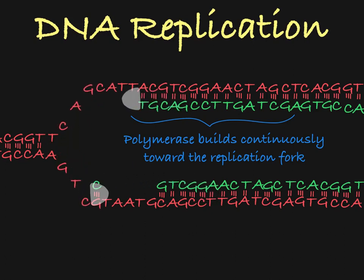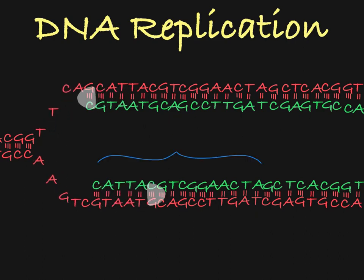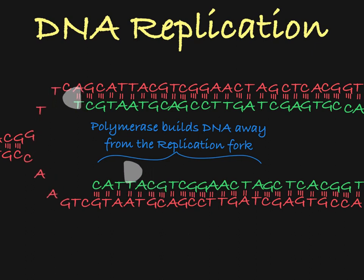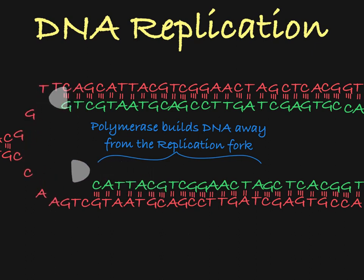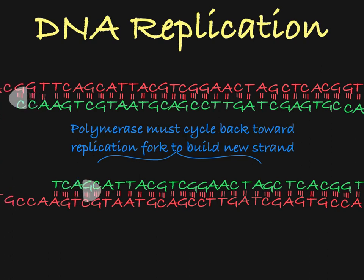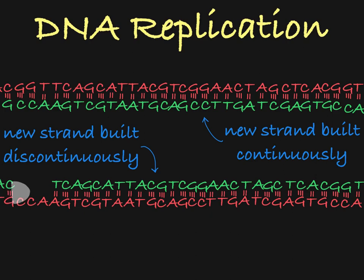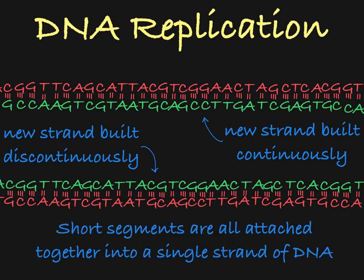The polymerase just continues to build as the DNA is unwound. On the other side of this molecule, however, the new strand is being built away from the replication fork. So as the DNA polymerase builds new DNA in this direction, it must constantly cycle back and start building again to fill the gap. In this way, you can see DNA being built continuously here, and discontinuously, or in short segments, here. These short segments are all attached in the end, and this part of the new strand is just as strong as this one.